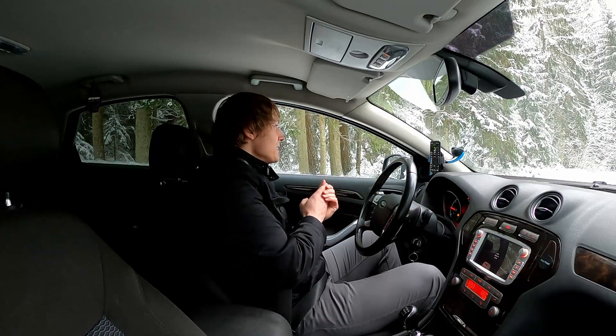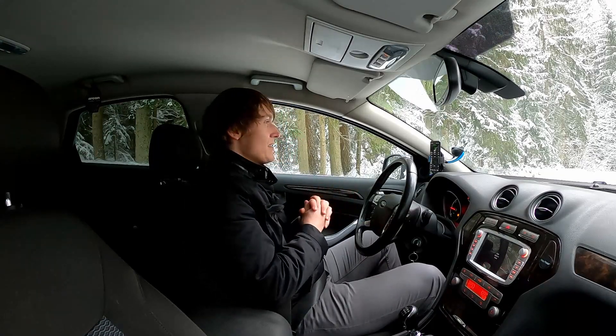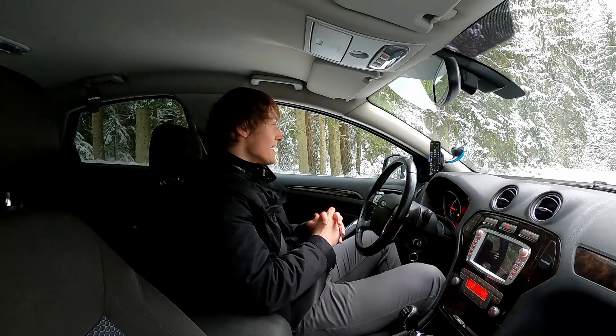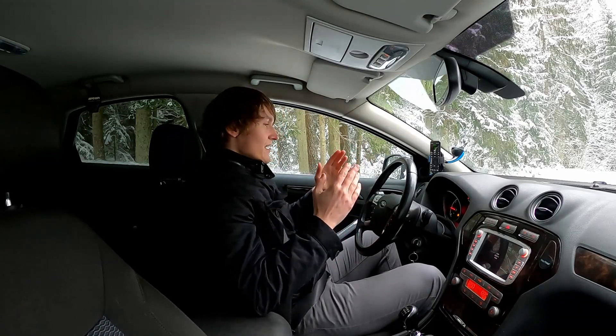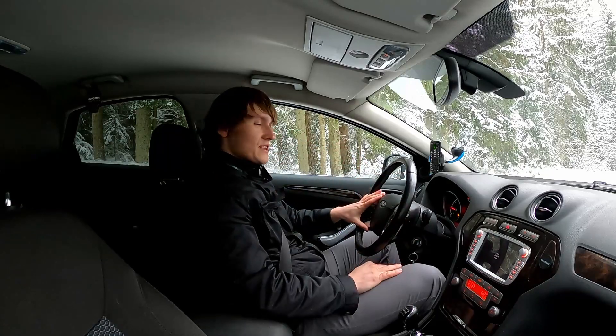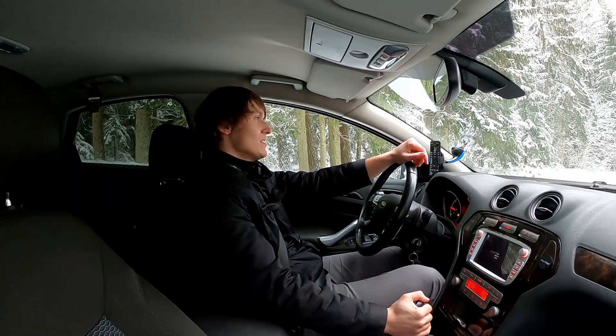All right, the app is ready. It's sort of jumping — showing five or six kilometers an hour even though I'm still sitting still. Anyways, I think I get some sort of results at least. All right, soft acceleration, traction control off, try to avoid any wheel spin. Let's go.